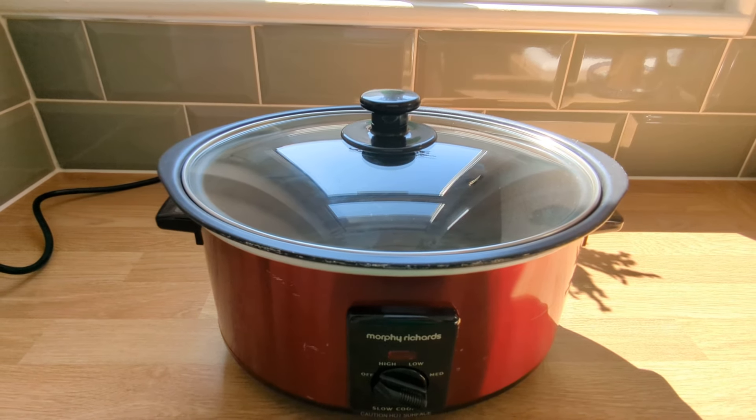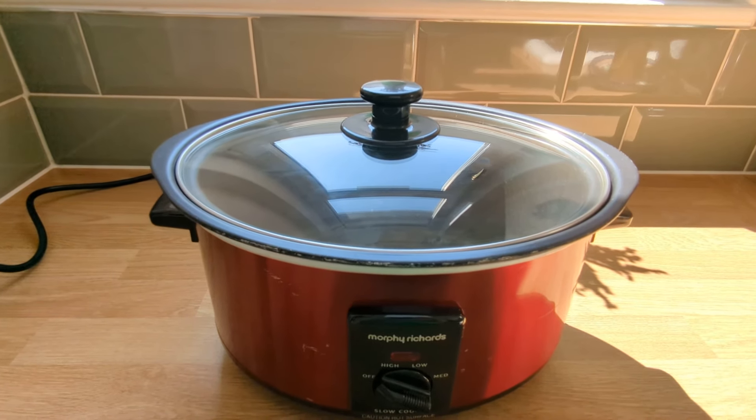Happy cooking! Thanks for checking out my review and I hope you found it helpful.